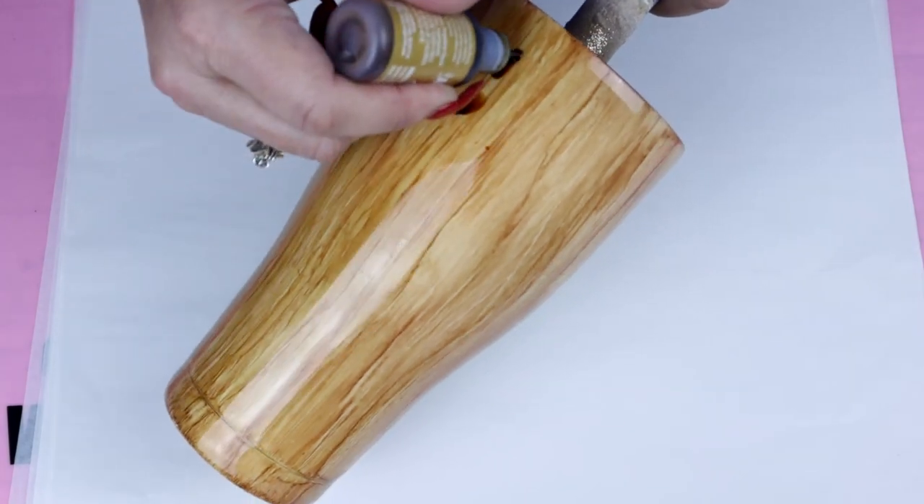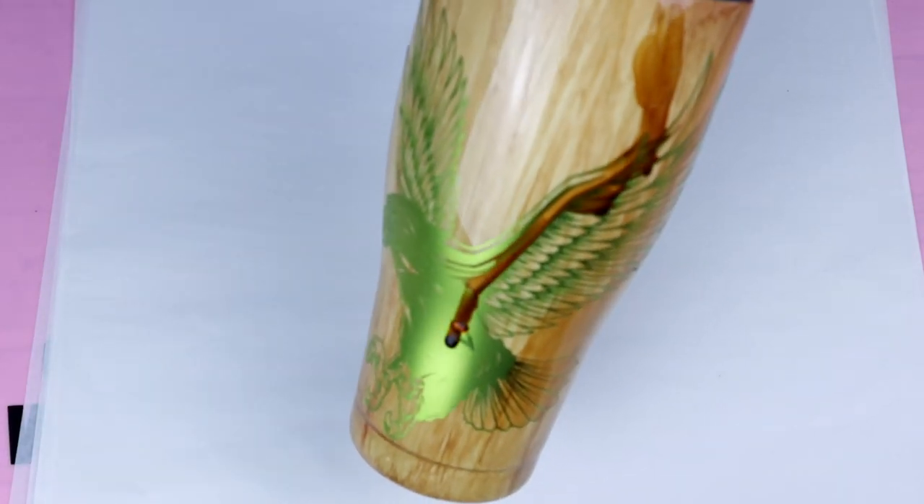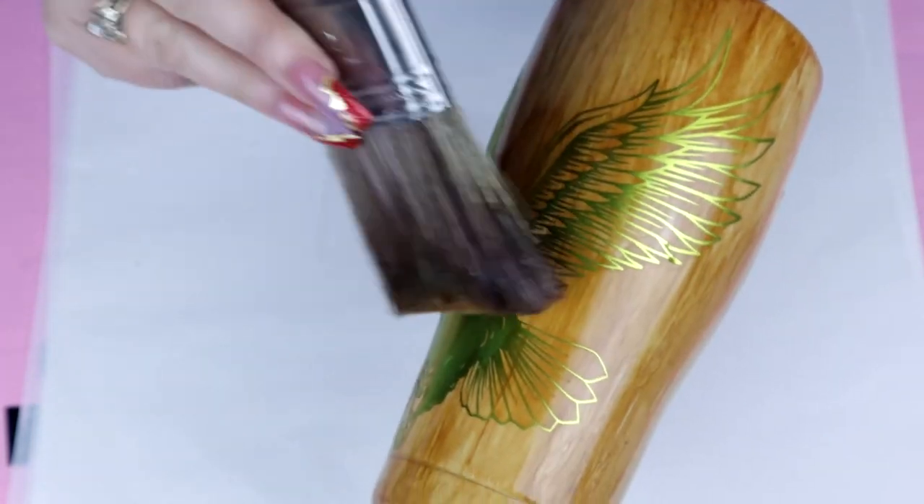Now that we have our decal in place — thankfully everything is nice and tight — we're going to go ahead and go in with the caramel. I never ended up using the teakwood because I thought it was going to give it more of a reddish, deeper, darker tone than what I actually wanted. So I'm just going in with the caramel right over that latte to give it a little bit of a darker color, but nothing too deep. I did all of the first coat on camera and then went back in a second time off camera and allowed this to sit for about an hour. I was being very careful to get in between the wings and all those detailed grooves without brushing too hard and causing any issues with my decal.